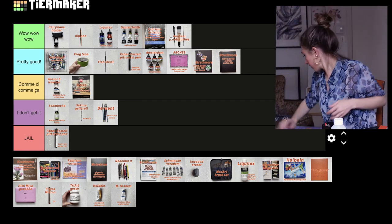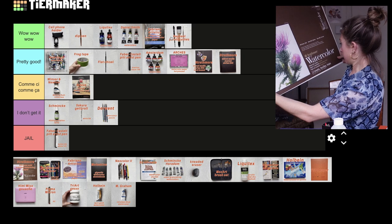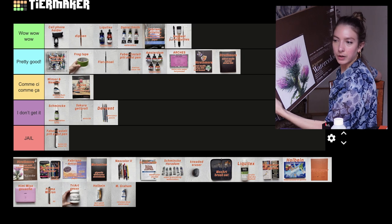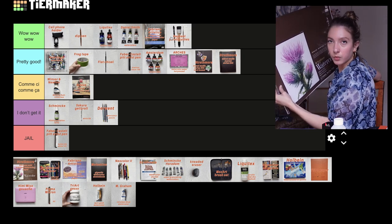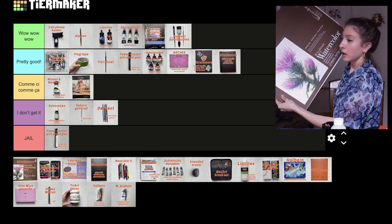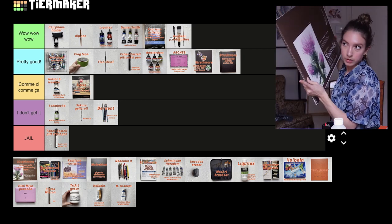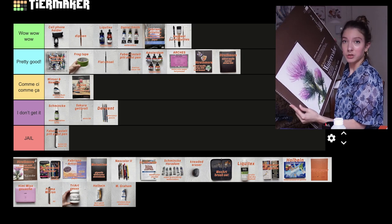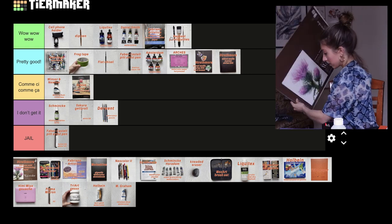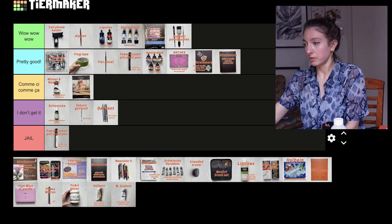Next we have the Strathmore 400 series watercolor paper, cold press, 12 sheets, 18 by 24 inches. I bought it in the States — it wasn't too expensive for the number of sheets. I tried it once and I really liked it; the quality was really good, no complaints. I'm going to put it in pretty good — for the price it did its job.